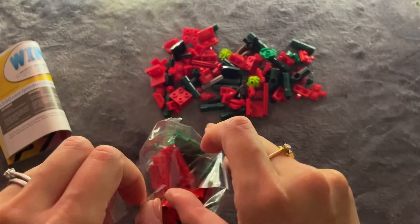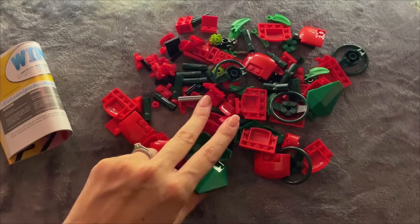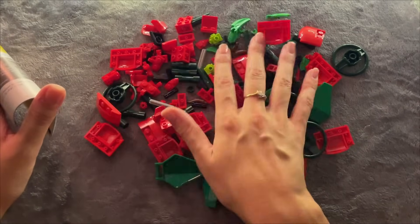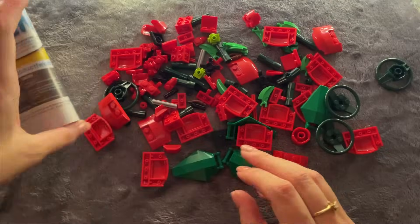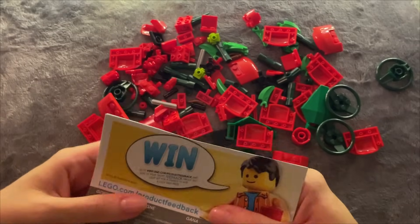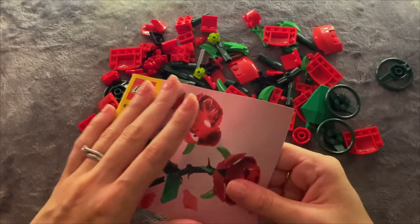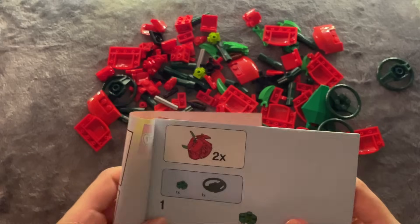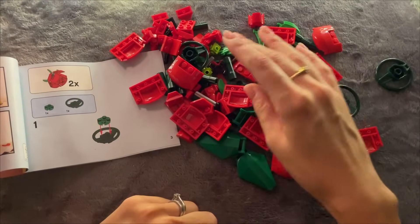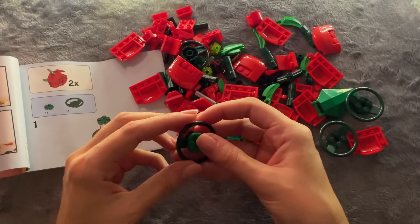Let's go. This little booklet came with it - let me just try and straighten it up. And we're starting with... we need this, and we'll have to place it on top of one of these.